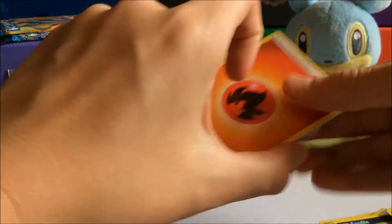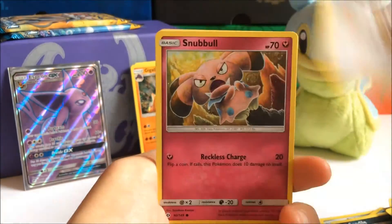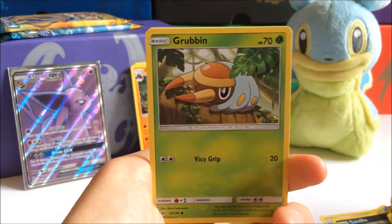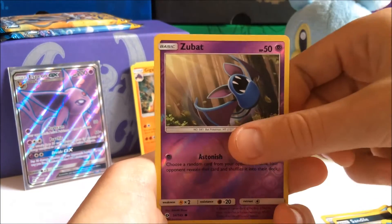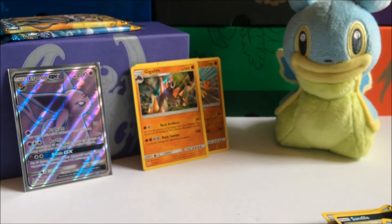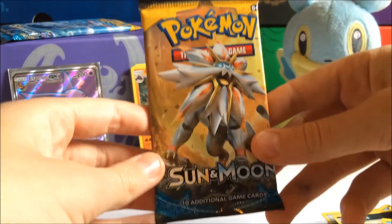Code card to the side. Let's see what energy it's gonna be — I'm guessing grass energy. It's a fire energy, dang it. Alright, we got a Nest Ball, Professor Kukui, Spearow, Grubbin, Spearow, Alolan Grimer, Zubat Reverse Holo — which is just a common — and a Decidueye regular. I don't know why I said it like that, that sounded pretty stupid, but yeah — next pack.